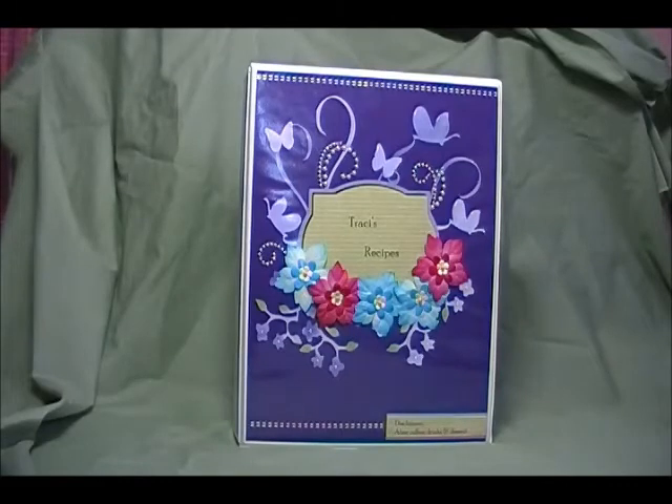I love them and I know they're going to love them. I'm going to add another picture of a binder that I made for my niece for her wedding at the end of the video, so check that out too. Thanks for stopping by and have a great week.